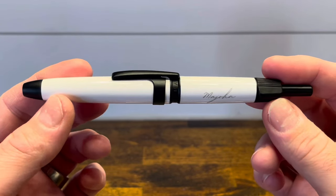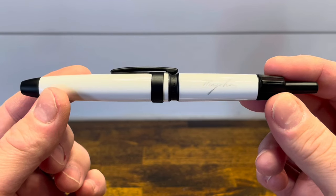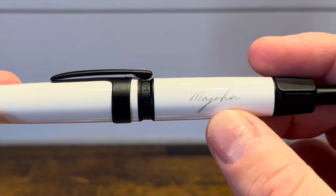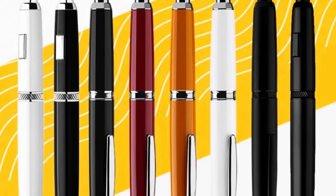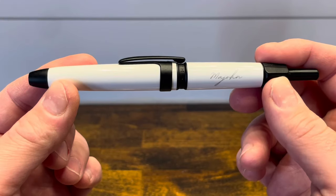The Mahjong A3 is the third retractable fountain pen made by Moonman, also known as Mahjong, and this is the first of the three to actually be branded Mahjong. The A1 was heavily inspired by the Pilot Vanishing Point, and we'll do a direct comparison of this with those two models in just a moment.